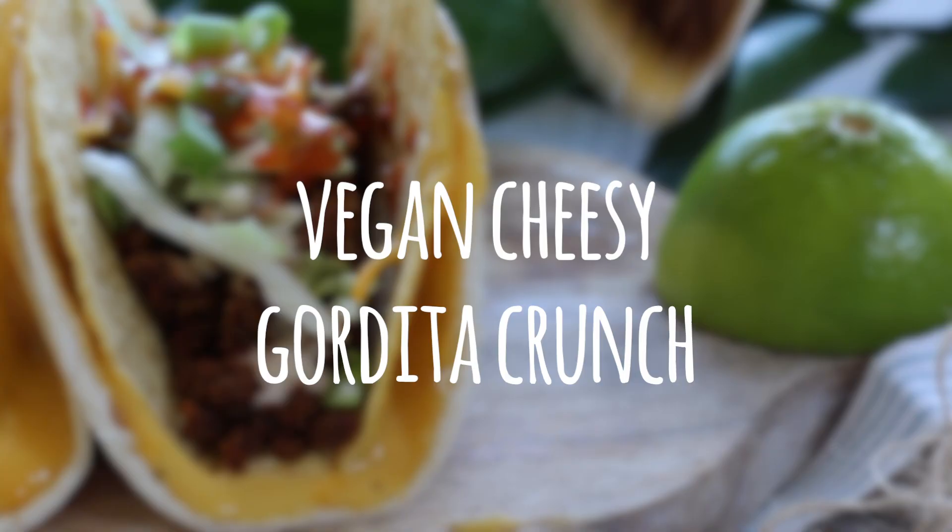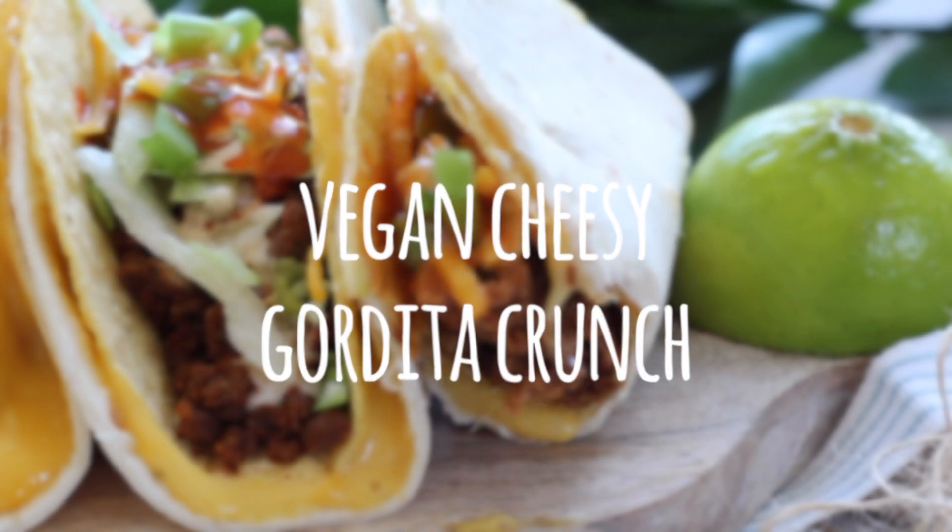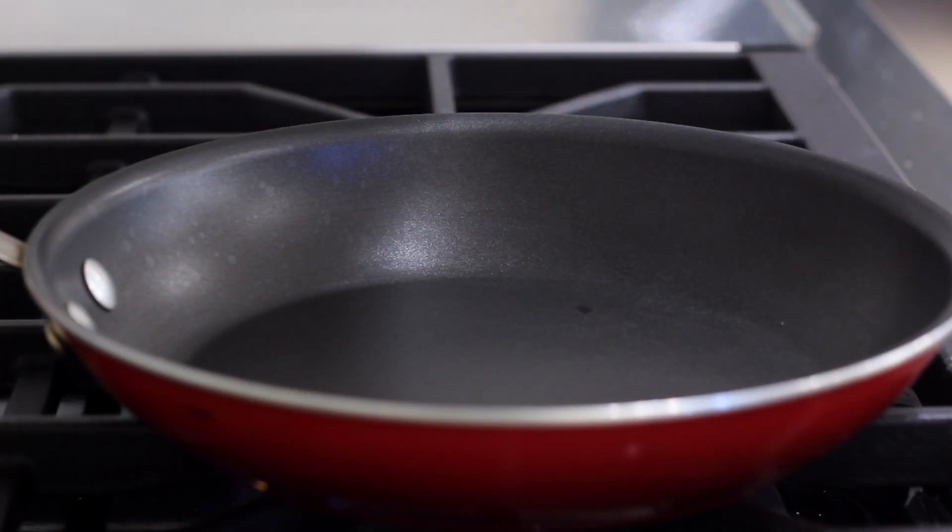Hello everyone! Today we're going to be veganizing another Taco Bell recipe. Since you guys loved the crunch wrap so much, we're doing it the same way we did the crunch wrap.